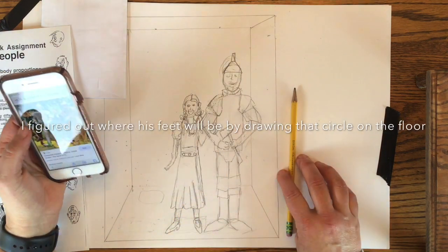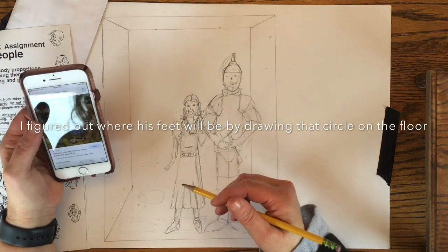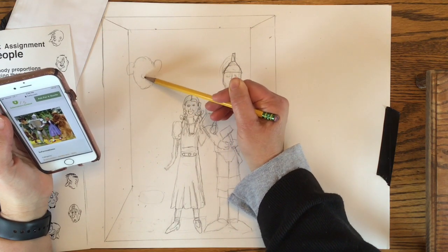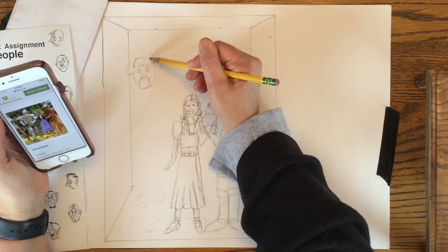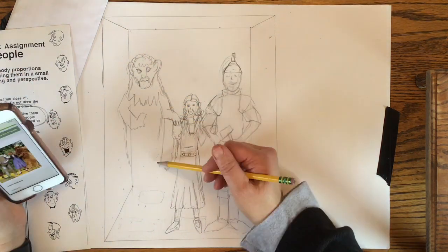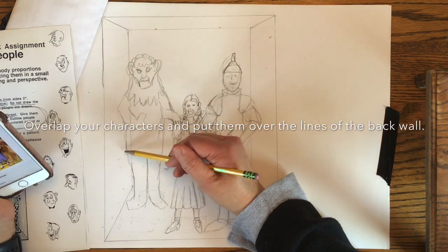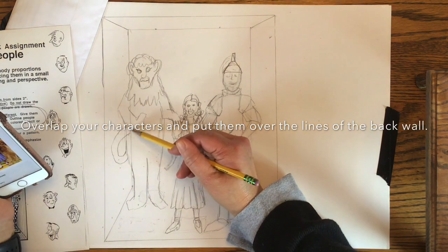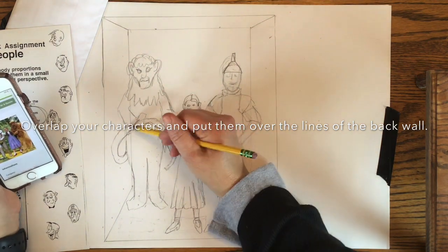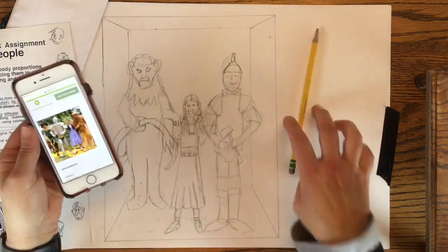Now I need to decide where to put the Lion — I need to put him on the back side of the elevator. That circle I just drew is where his feet are going to be, and I'm indicating where his body is going to go. He's going to be really tall and fill that whole back corner. You can see how the Lion is kind of over the top of the back corner of the elevator — I did that on purpose to make him look like he was actually standing in the elevator. A common mistake is just lining them up on the wall — you don't want this to look like a police lineup; you want it to look like they're crowded in the elevator, each with their own spot.